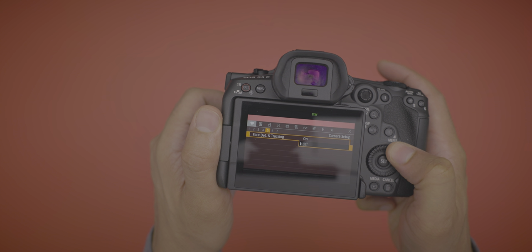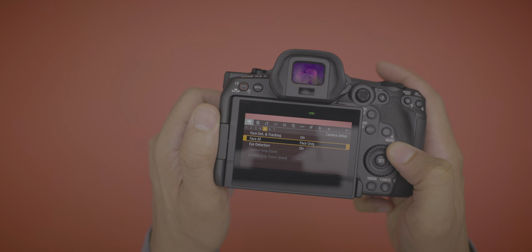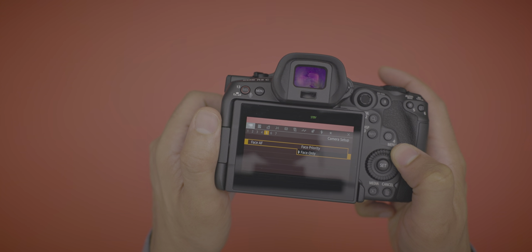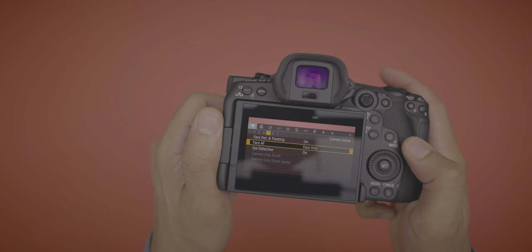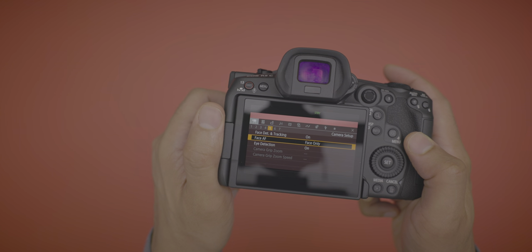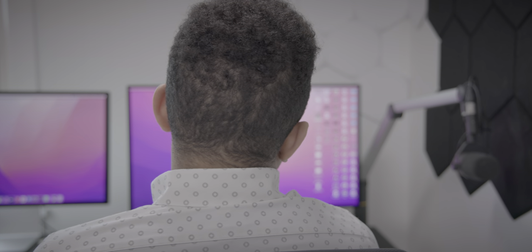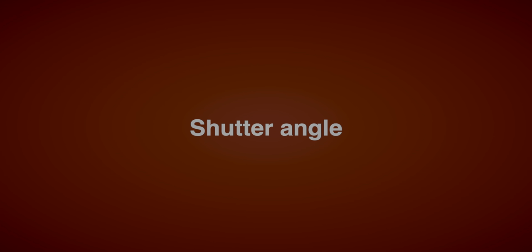One benefit of a Canon cinema camera is face-only autofocus. On the R5 you had face autofocus but it was just face priority. Here you get face only — it will only target your face, and when your face is not in view it will not hunt for a focus point. It simply locks focus right there until your face comes back into view. No hunting, even when my face leaves the frame.